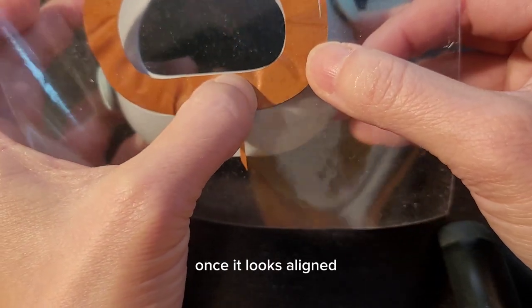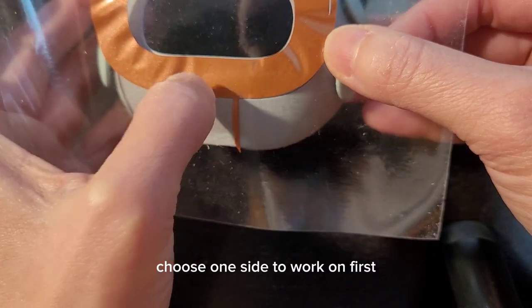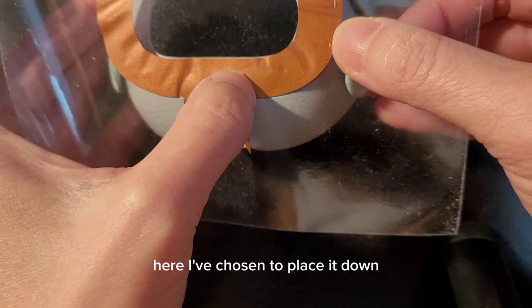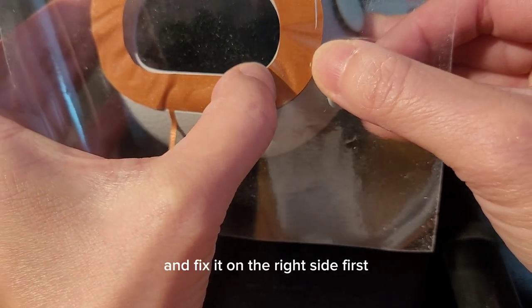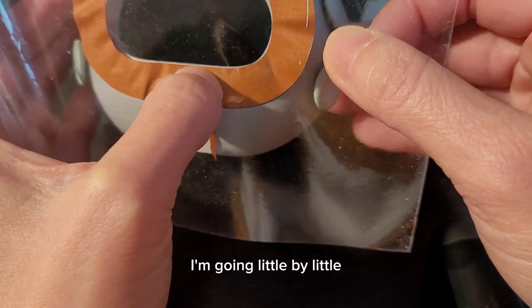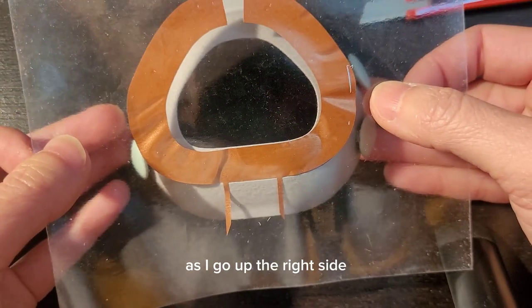Once it looks aligned, pat down the center. Choose one side to work on first. Here I've chosen to place it down and fix it on the right side first, going little by little and patting down just the center as I go up the right side.